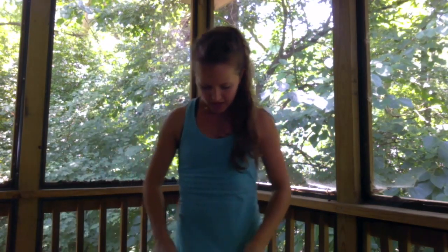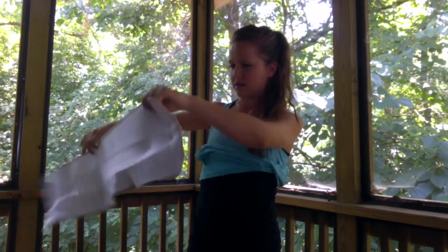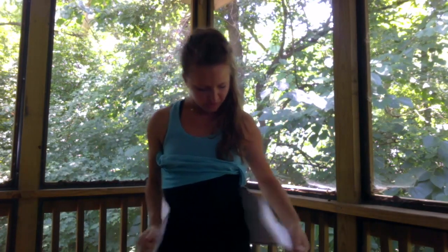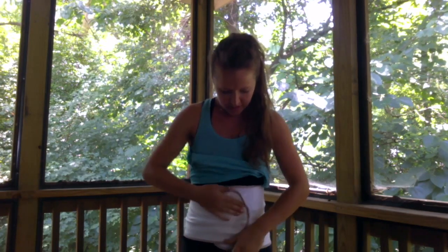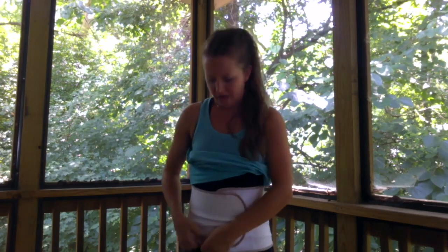I usually wear it over another tank top because it can get sweaty against your skin, especially if you're using it to work out. You put it in here, pull it tight across here, and then twist it around to where you feel comfortable. As you can see, mine already has a crease in it from the direction I move.